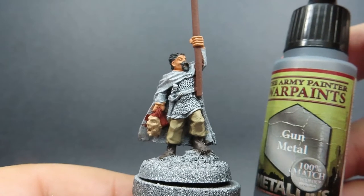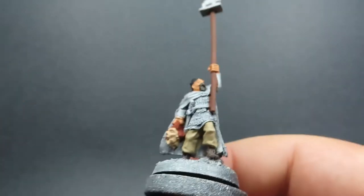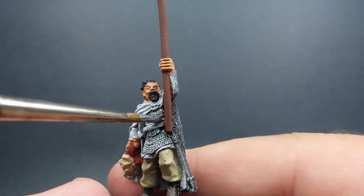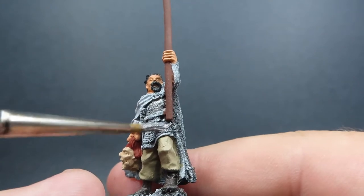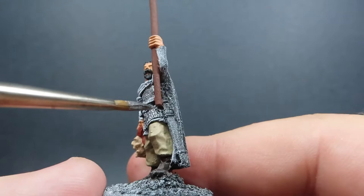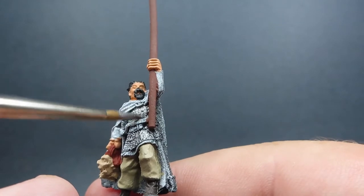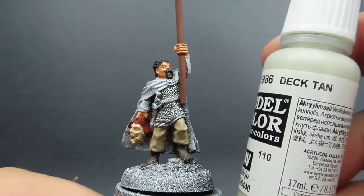With those boots painted up, we can come in with some gun metal. There isn't a whole lot of metal on this miniature but he is wearing a chainmail shirt, so we want to make sure we get that nice and covered. Remember, thinning down your paints — metallics can be a little bit globby. I've got mine a little too globby, so I'm just spreading it around a bit more, really getting it thinned out so we can see all those nice chain links in the chainmail itself.